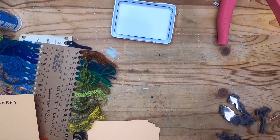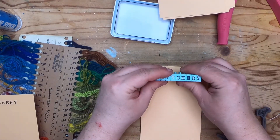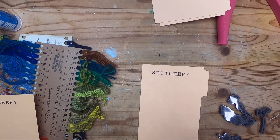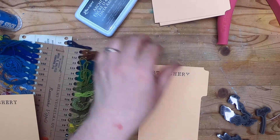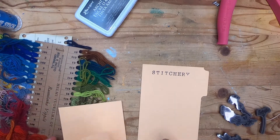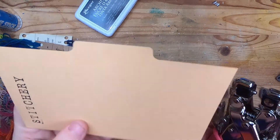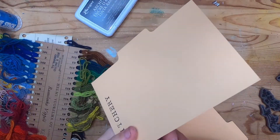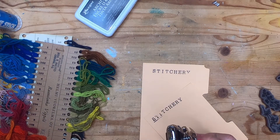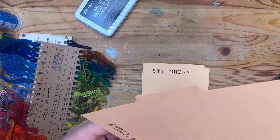I need to only do one at a time. I think we'll do three today — that's a good number. Now I want to go ahead and punch the holes. I'm going to use the larger of the two holes on this one, the 3/16th. Try to keep them relatively straight if you can.